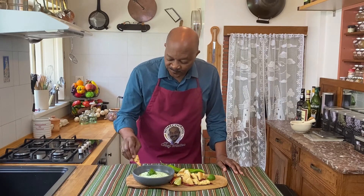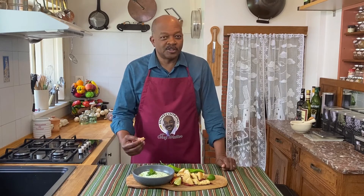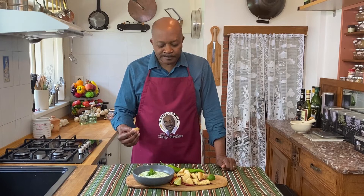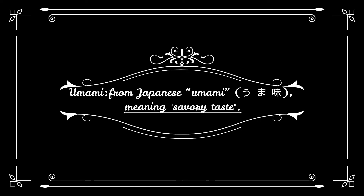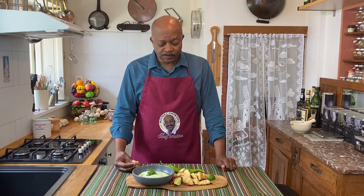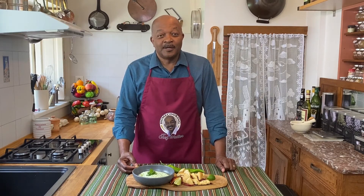It is absolutely surprisingly delicious. The salt from the feta plays with the mint and the cilantro and a little bit of the tartness from the lime. It's just very full of umami — it's got some great flavor, a hint of garlic, a little bit of spice. I think you'll like this recipe. If you like the video, please hit that like button down below, give us a thumbs up, and feel free to subscribe — it's absolutely free. If you ring the bell, you'll get notified every time we release a new video. Thanks for tuning in today, we'll see you next time.